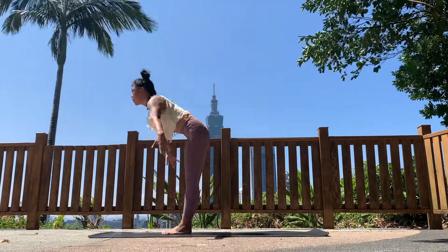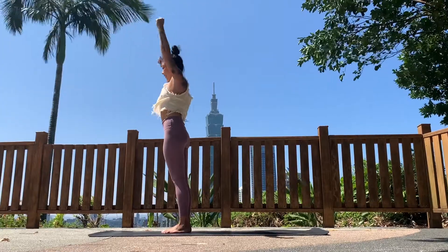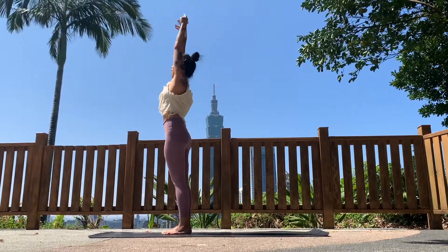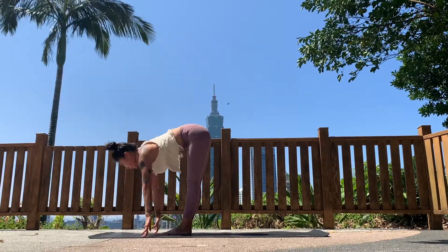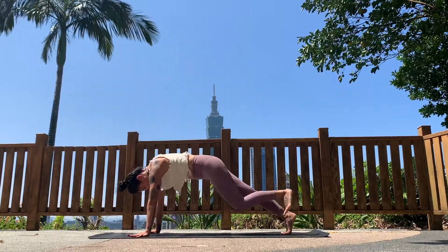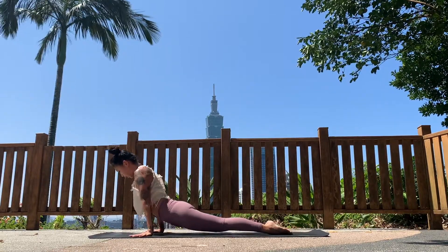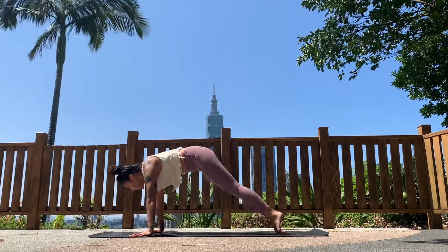Next inhale, come all the way to standing and reach your arms to the sky, look toward your hands. Exhale, relax your arms by the sides. Again, inhaling — reach the arms up, look up. Exhale, fold forward, bring the hands towards the ground. Inhale, look forward halfway lift. Exhale, hands on the floor, walk back to plank, bend your elbows for chaturanga. Inhaling, lift the chest to upward facing dog, press the backs of your feet into the ground. Exhale to downward facing dog.